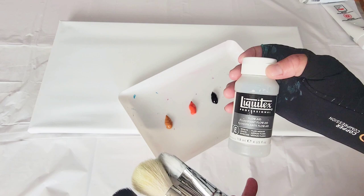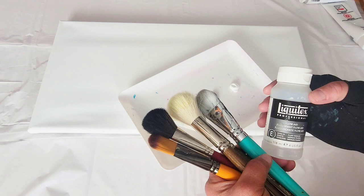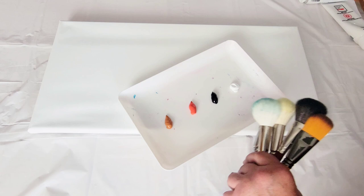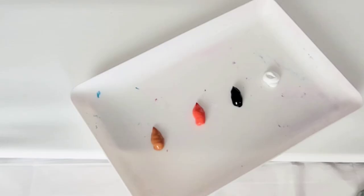Acrylic paint dries really, really fast and when you're trying to blend your areas together, it can start drying on you and you can have a hard time. Another thing you can do is lightly mist the paint you've already put down on the canvas — you don't want it so moist that it's dripping, just a light mist of water. So we're going to be using some Flow-Aid; I'm just going to put some of that on my palette.